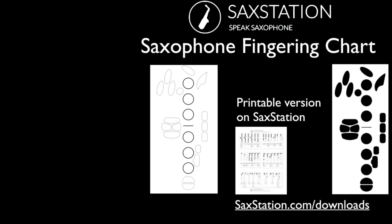So these are the diagrams for the fingering chart from SaxStation. You can also get a printable version on SaxStation that's free by going to SaxStation.com/downloads. If you'd like to get this version with all the alternate fingerings, then you can get that by getting one of my classes or being part of Saxophone Tribe.